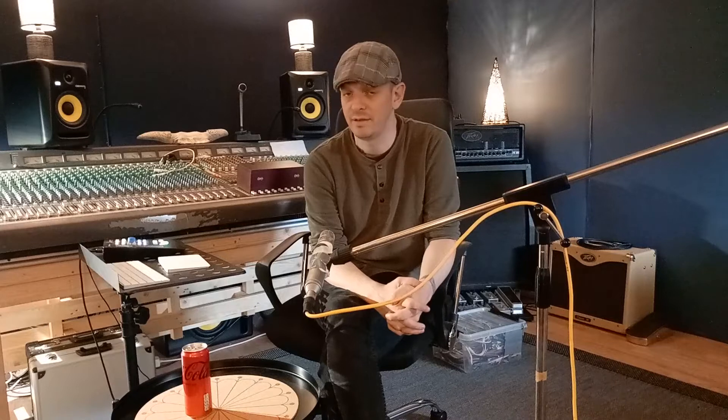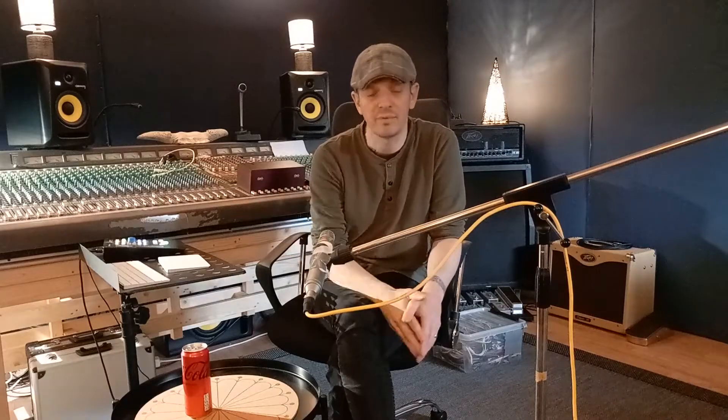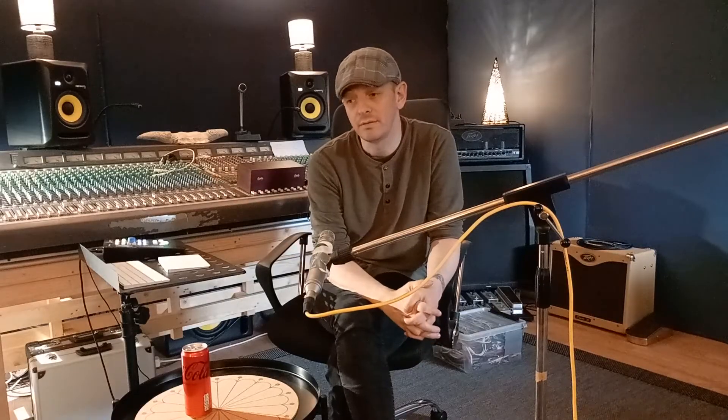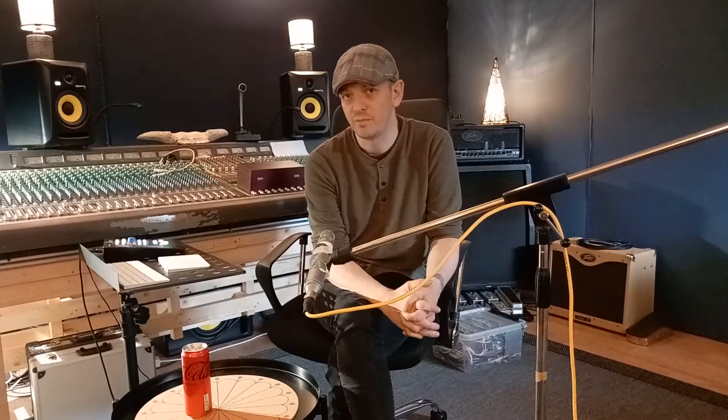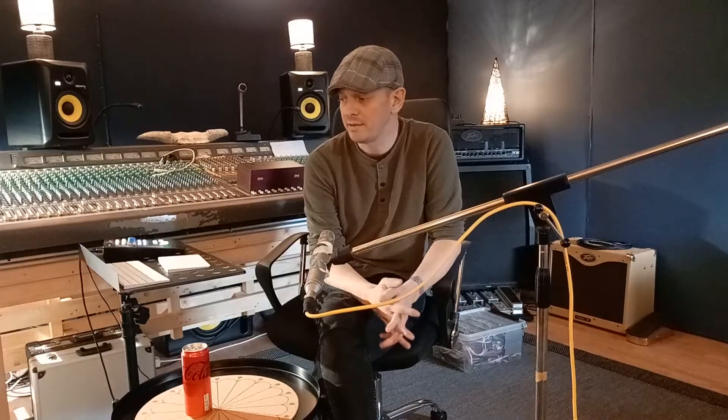However, I look at it in a different way. When we talk about gain staging, one might think: as long as I don't hit the red when I'm going into the DAW, I'm fine. There's some truth to that — if you're going to just go into the computer and not use any analog hardware emulated plugins, then that could be true.